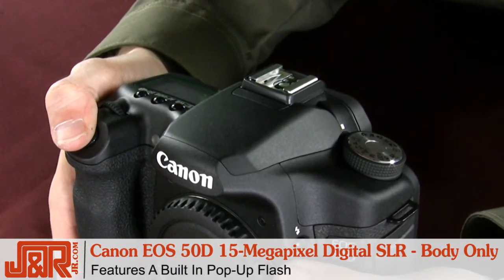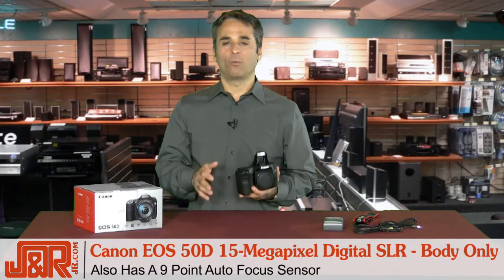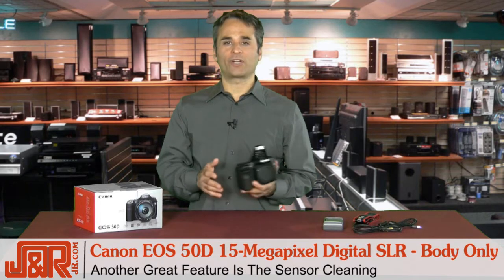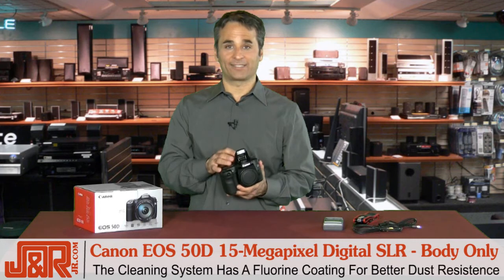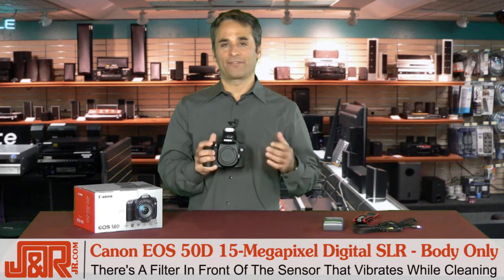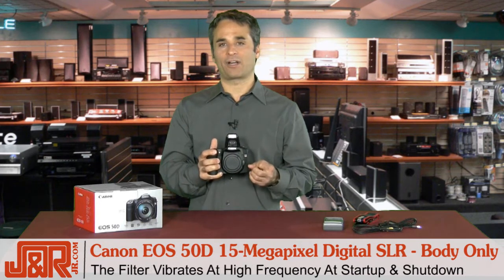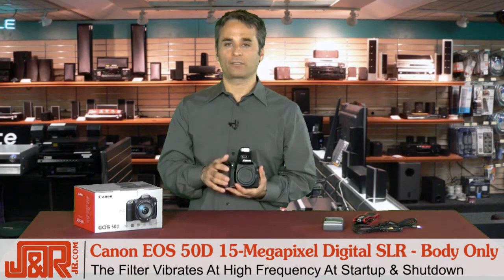The 50D also features a built-in flash right here, a 9-point autofocus sensor, and for me, one of the greatest features of all time: sensor cleaning. This used to drive me crazy, but Canon has solved the problem with their integrated cleaning system, which has a fluorine coating for better resistance to dust. The self-cleaning sensor has a filter in the front that vibrates at a high frequency at startup and shutdown. I've tested a bunch of different lenses — so far, no dust.